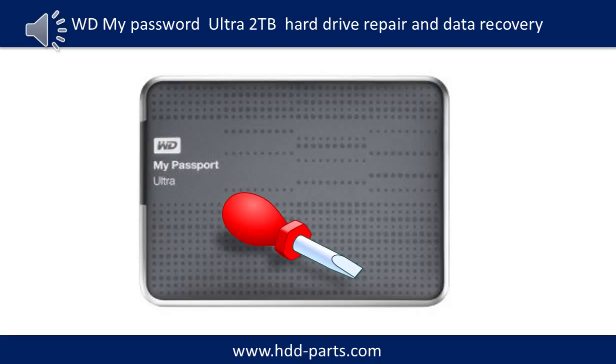Hello there. In this video, we are going to talk about WD My Passport Ultra 2TB hard drive repair and data recovery.